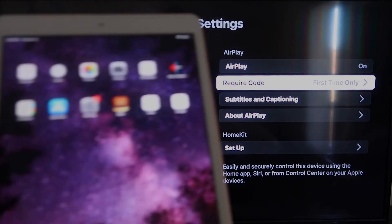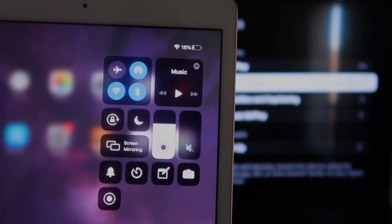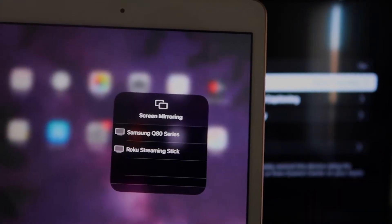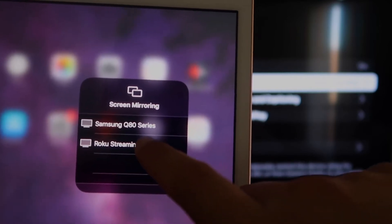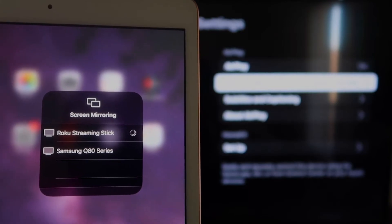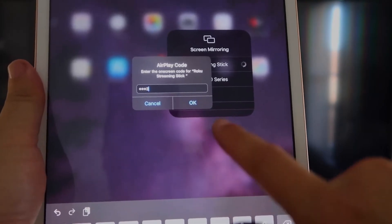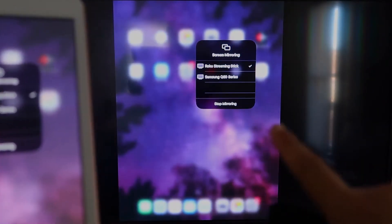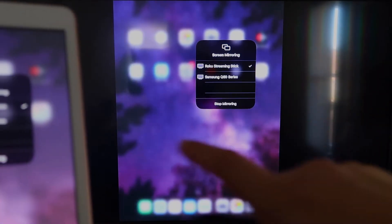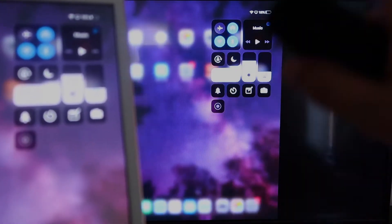Now go to your iPad and swipe down from the top right corner to bring up the control menu. You'll see where it says Screen Mirroring — tap on that and your Roku device will appear. Tap on it, and it will ask you for a code shown on the TV. Enter that code and click OK. After a moment, there's a checkmark and your iPad is now mirroring to the TV. To stop mirroring, tap the Stop Mirroring button on your iPad.